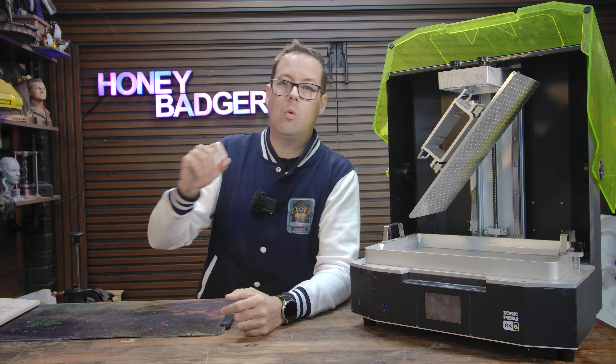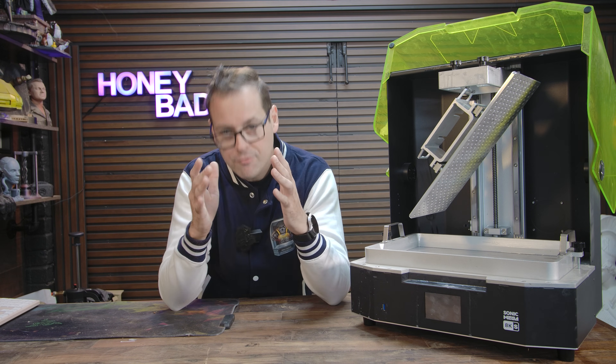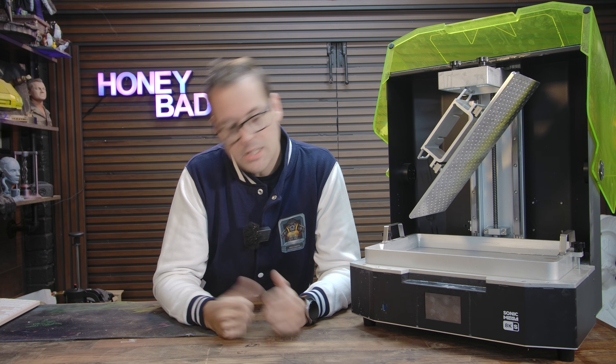If you're thinking about stepping up to a larger resin printer — whether it's for batch commissioning, full print-in armies, or just finally doing that one giant centerpiece model you've been putting off — you have to look at the Mega 8K S. Use the link in the video description, and a big thanks to Phrozen for supporting the channel.